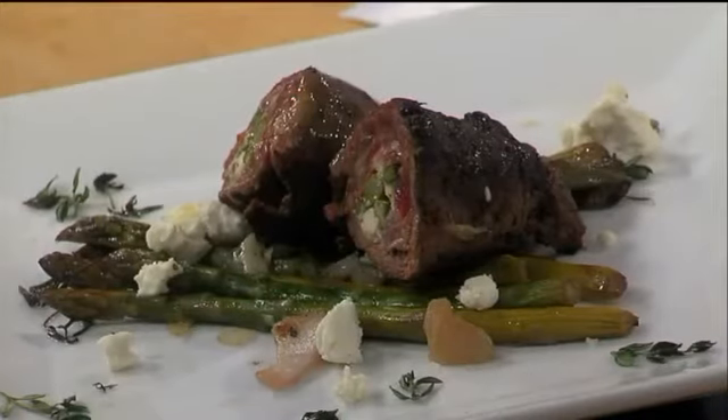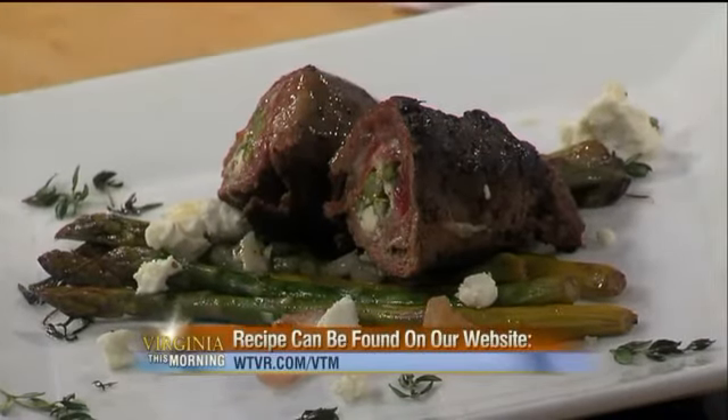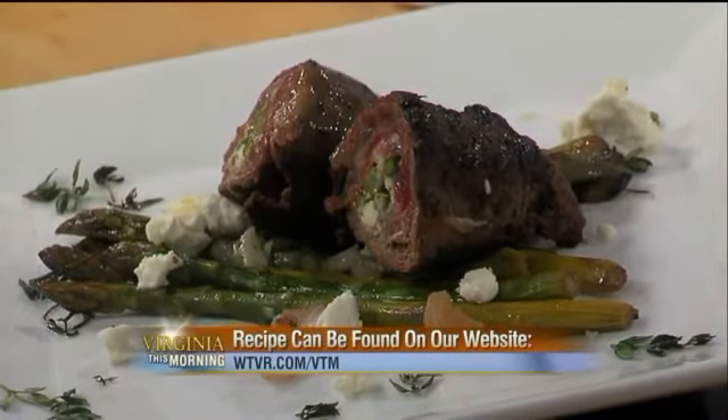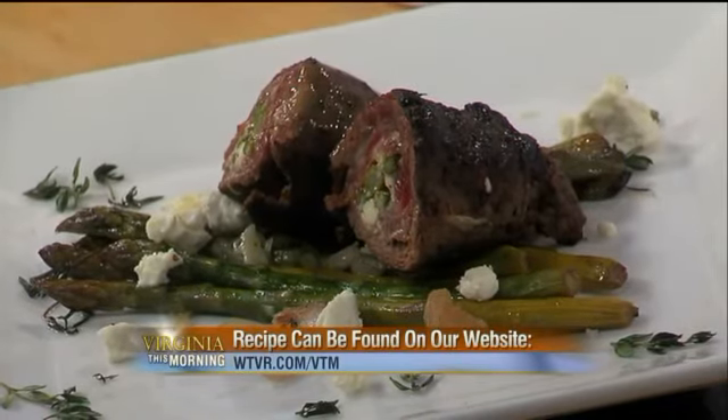Chris, this looks delightful — thanks for sharing with us. We appreciate it. You can definitely find this recipe online — try it out for dinner tonight or even a fancy pants party if you have one coming up. We appreciate Chris stopping by. We're going to post this recipe on our website at WTDR.com slash VTM.